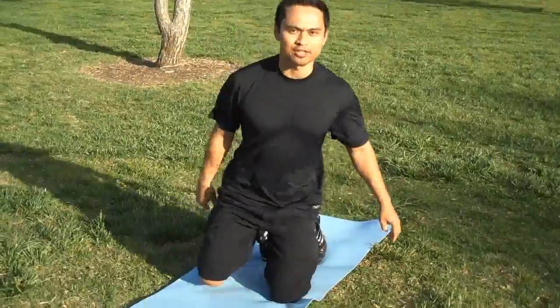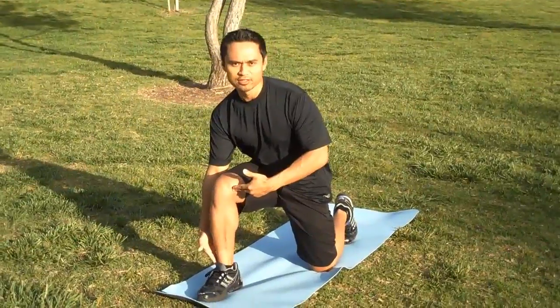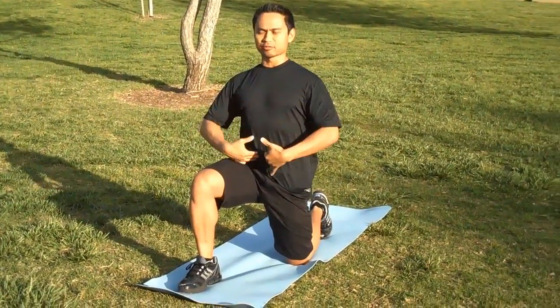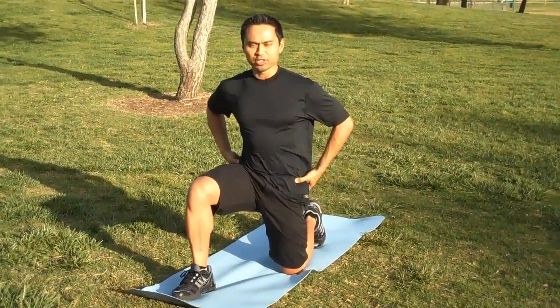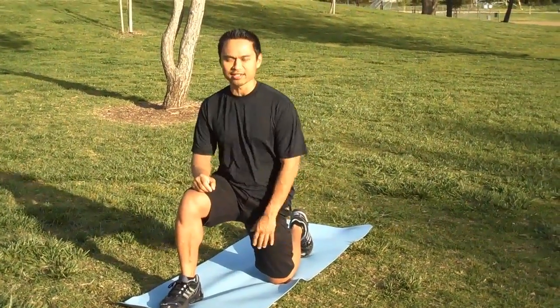This is a half kneeling hip flexor stretch. You're going to put one knee down on the floor, make sure your knee is over your ankle, nice and tall, tummy pulled in. You're going to tuck your butt under you, squeeze your butt tight. Once you do that, you're going to feel some pulling up and down this leg.